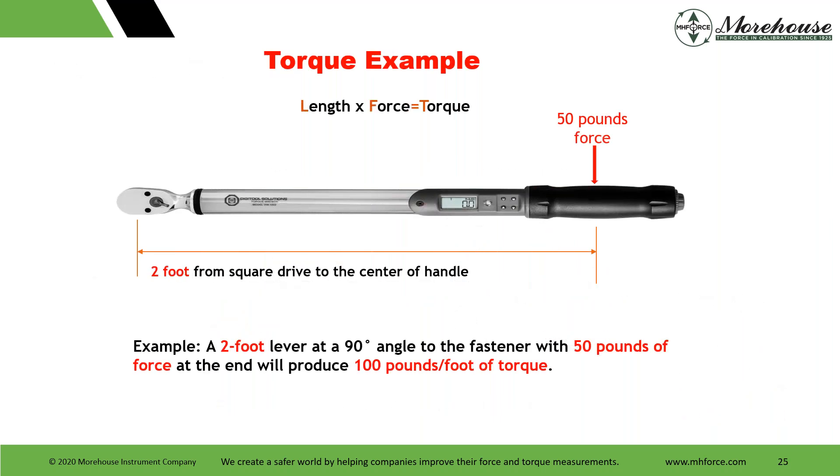A simple example: with a two-foot distance from the square drive to the center of the handle, applying 50 pounds of force at a 90-degree angle gives us 100 pound-feet of torque.